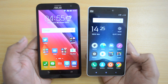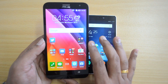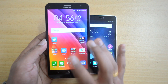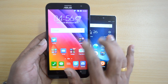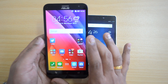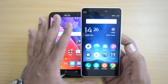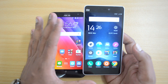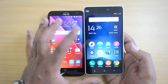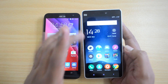Moving on to the display, both devices differ significantly. The Zenfone 2 Laser has a 5.5-inch HD display — a 720p display — and unlike many sub-10k devices, ASUS has not compromised here. It looks vibrant and colorful, touch response is very good, and viewing angles are also good. The Xiaomi Mi 4i has a Full HD display with higher resolution on a smaller screen, meaning higher pixels per inch, and it also features a sunlight display mode.